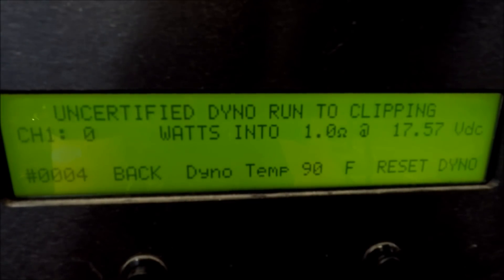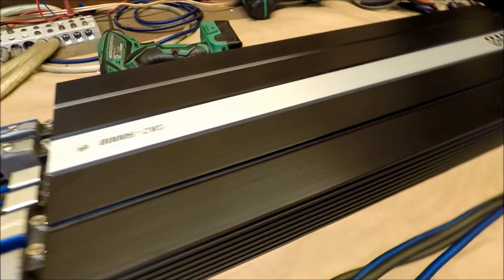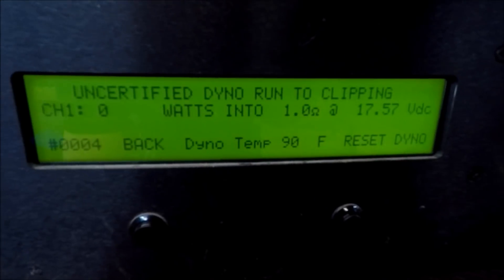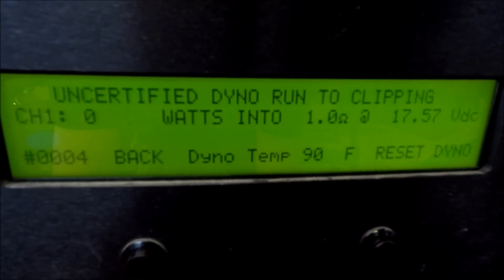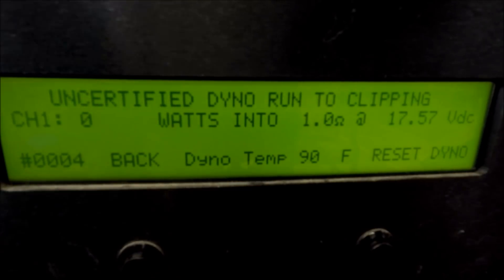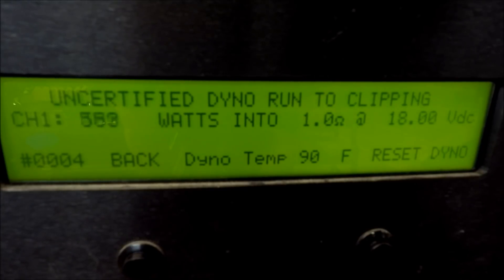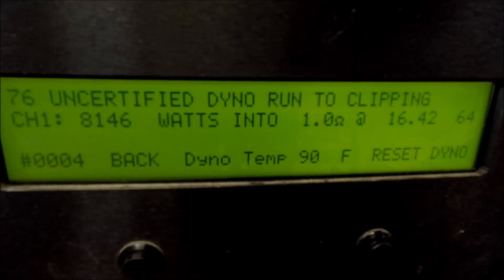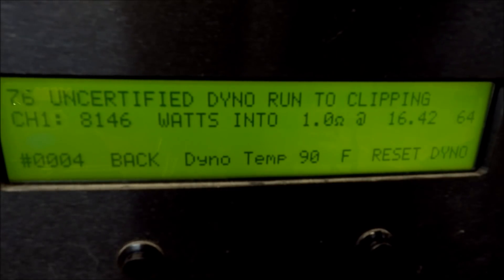All right, so this is going to be an uncertified run at high voltage. Still got the SAZ 5000 on the bench all wired up. Since it is a high voltage amplifier, we're going to crank the voltage up and see what it can do — uncertified at 1 ohm. There we go: 8146 watts uncertified at 1 ohm, 16.4 volts.